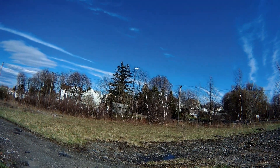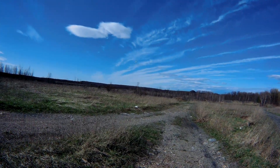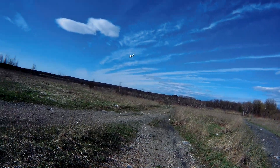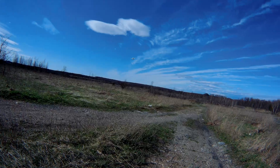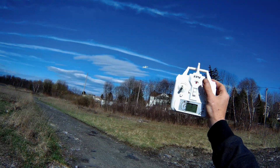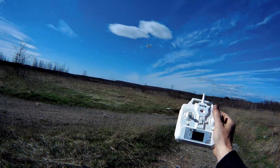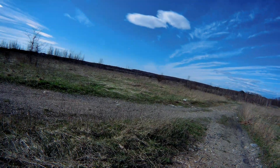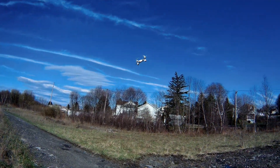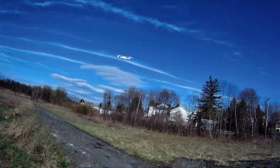We're dealing with like 20 mile an hour gusts and this thing is able to hang and fight flying into it. This is a brushed drone — not brushless — despite how well it handles wind and despite the fact that it can lift the Q6 and the SQ cam. It's a 7.4 volt, I think 600 milliamp hour. The wind is pushing it but it'll get through. This drone does not weigh a lot and it is really top tier of your small toy-grade brushed class.